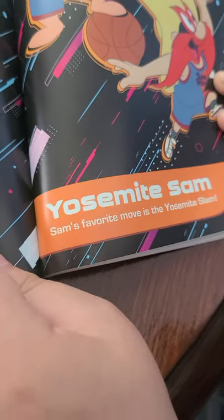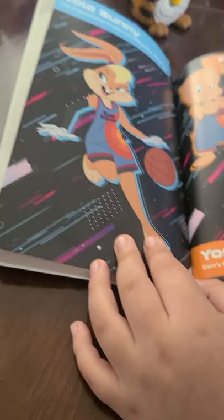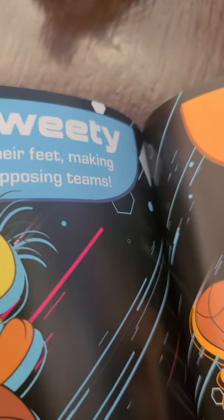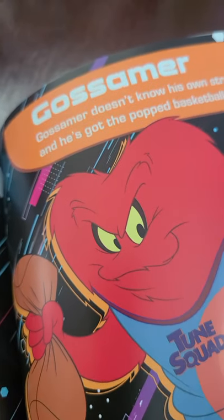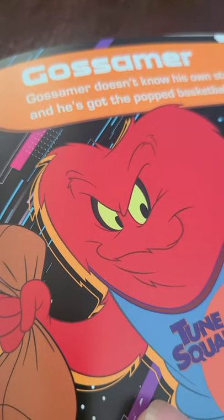There he is, a duck. That's Bugs Bunny's special shot called the Hairball. Daffy's favorite play is the Quack Attack. Lola Bunny's special shot is called the Amazonian Alley Oop. Porky Pig says at the end of every basketball game: 'That's ball, folks.' That's funny. Yosemite Sam's favorite move is the Yosemite Slam. That's what you say in the cartoon. Sylvester and Tweety — wait, I thought they were enemies. Well, they are — but Mr. Sylvester and Tweety are both light on their feet, making them a great duo when they aren't on opposing teams.